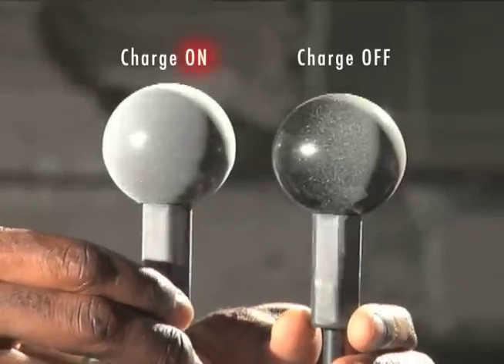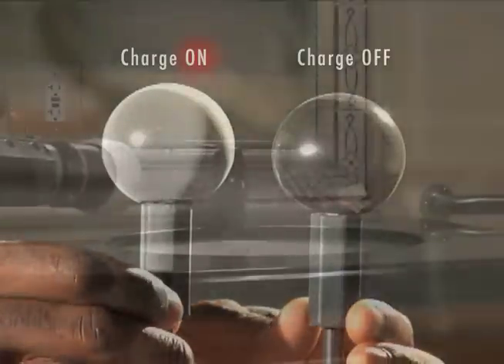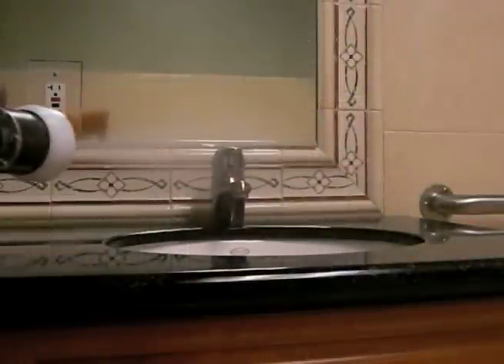Within minutes, the fine spray dries, and the BioPlanet protective product bonds to the surface area, ready to destroy deadly and harmful organisms.